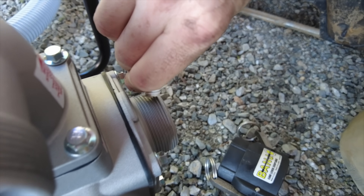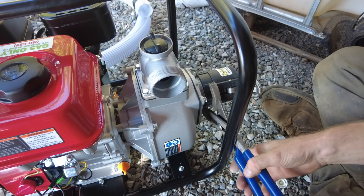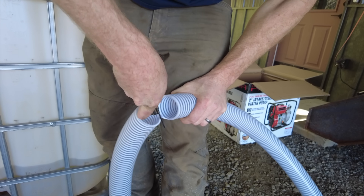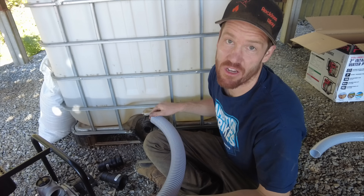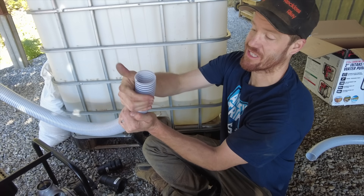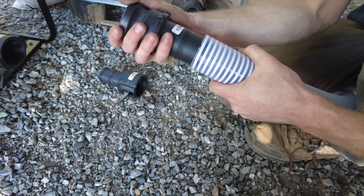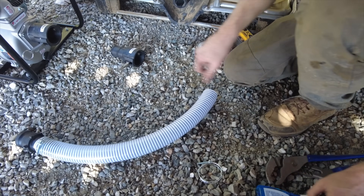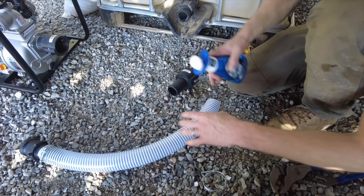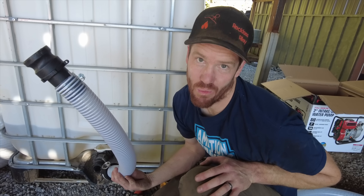A little bit of goo. The section of hose between the tank and the pump is under suction, so we need to use this hose — it's called suction hose, and it's hard to collapse. I think we can just push them on. Let's try some soap on the other side. I forgot to put the hose clamp on. One hose down.